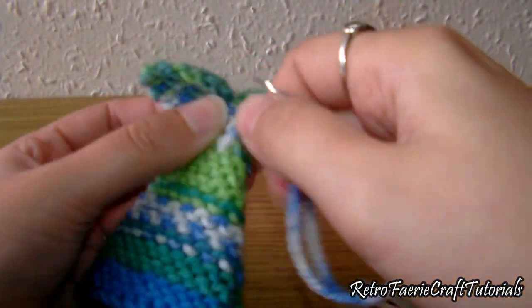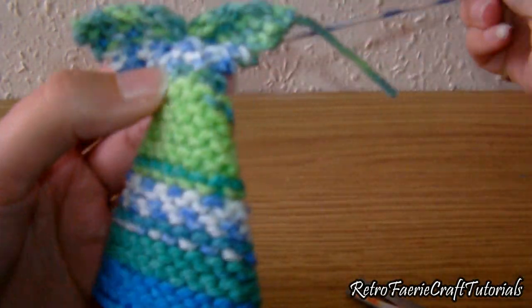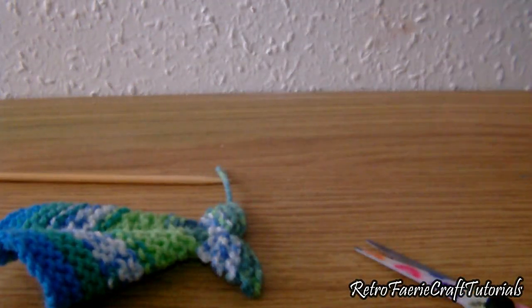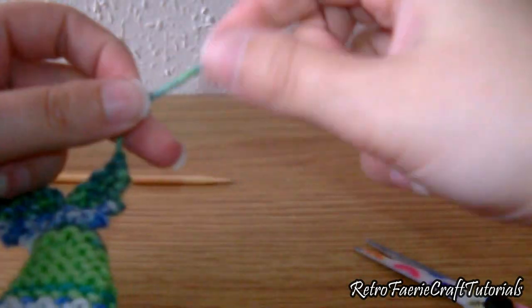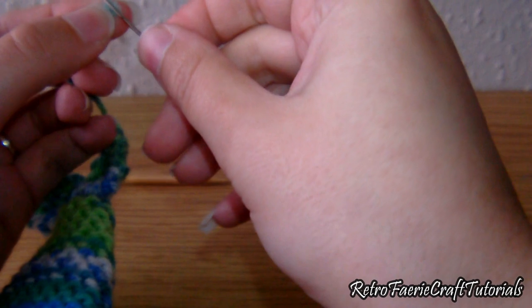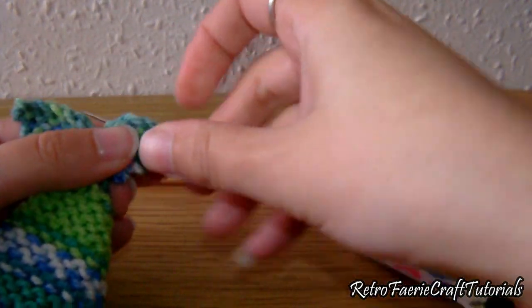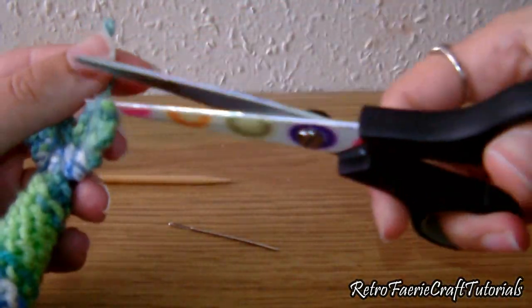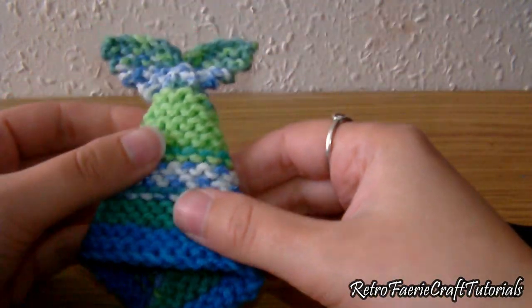Tie a little knot to keep it in place, thread the thread back through the back, and chop off the excess. Hide that bit of thread too — put it on the needle, thread the needle through some of the stitches, and chop off the excess. And you're done! This is just a novelty hat for the Innocence Movie. Thanks for watching, bye!